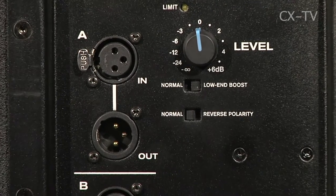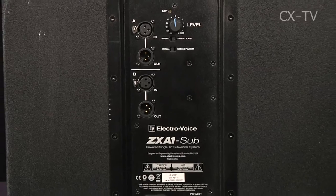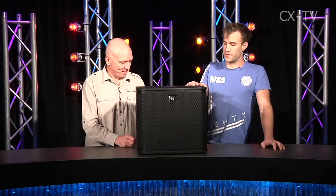Being a 12-inch sub in a very lightweight enclosure with an amp in the arse — with an amp occupying some of that box space — look, it does pretty well for what it is, for what its size is. If you need more go, you can always stack another one on top.